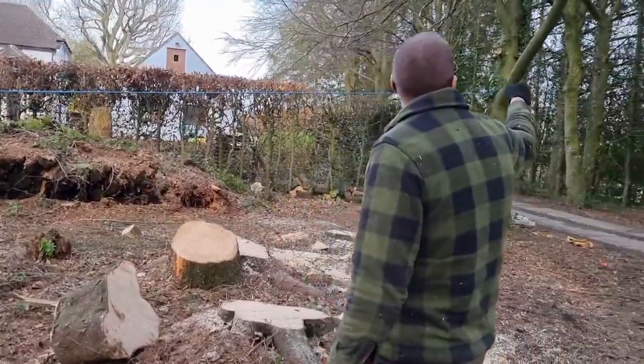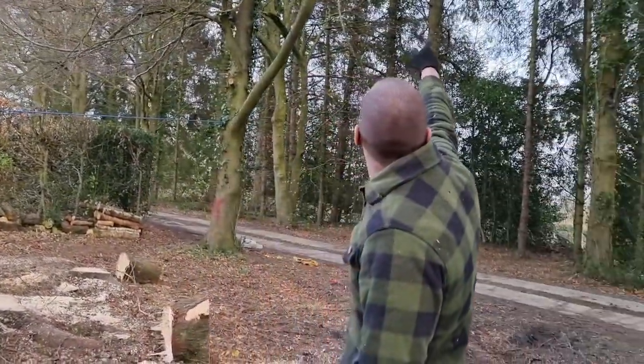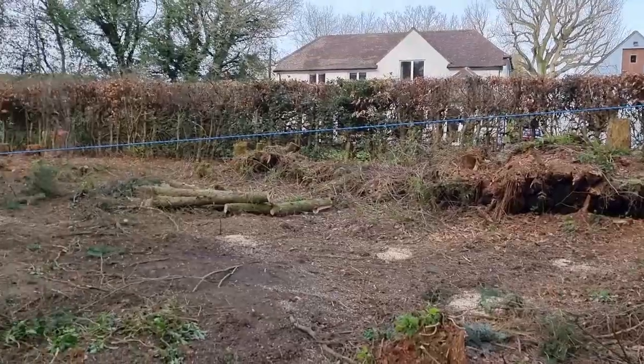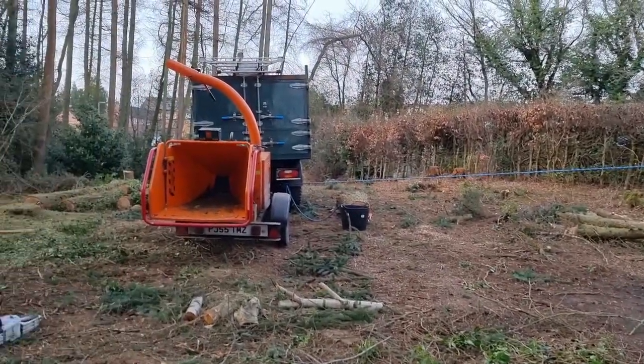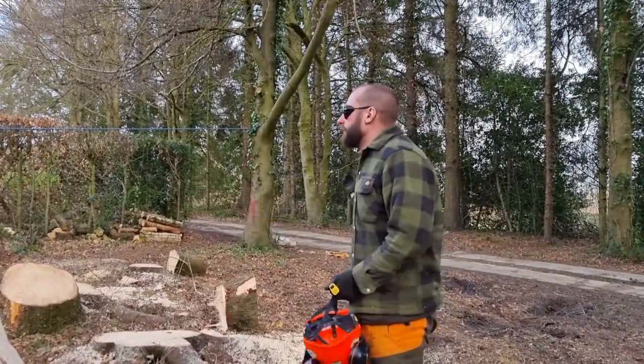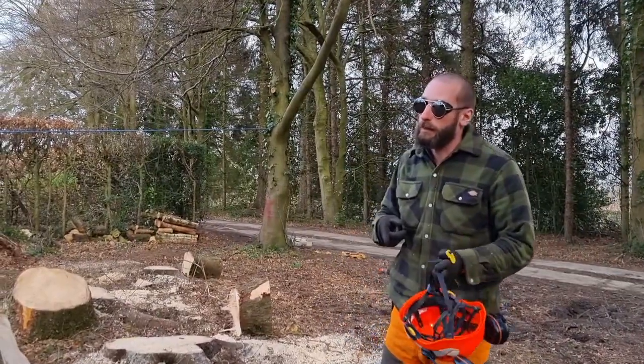We've got the feet free, back lean, branching into the other beech behind it. I've got a rope on it, side of the defender, and the rope has already been loaded up so it doesn't go with the wedging. I'll hop back in the truck, drive forward, splat — that's the plan.